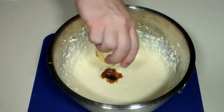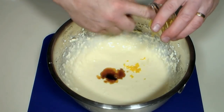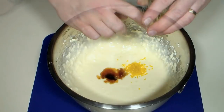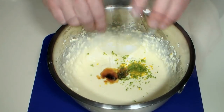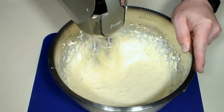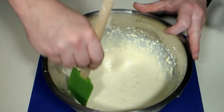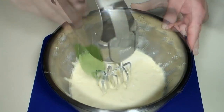Now add some vanilla extract and the zests of our lemon and lime. Mix again to incorporate. Be sure to scrape down the sides during mixing — we want all of the zest we can into the mix.